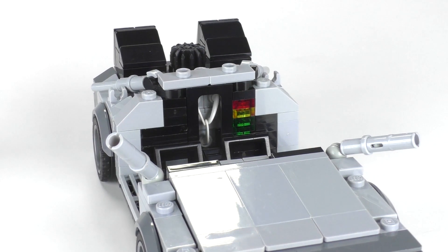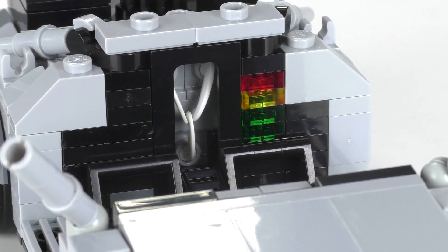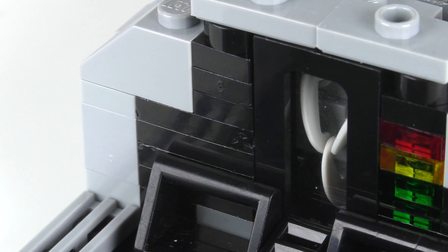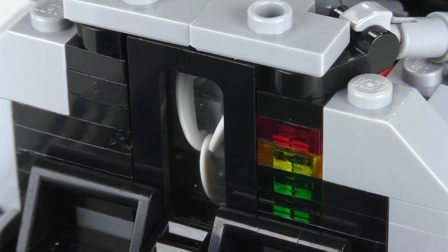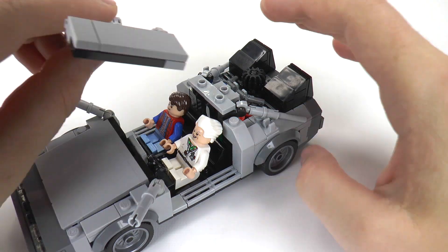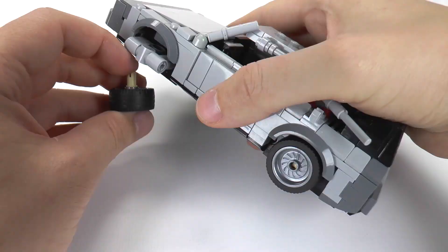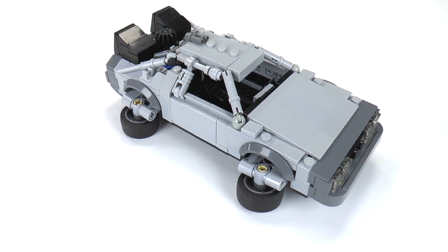Now you've got a much better view of the flux capacitor. Personally, I love the brick-built look as opposed to the printed piece that you got from the Ideas set. It's a fun little design using the small plume feather piece — a minifigure headgear accessory — that makes up that little trifecta of power. The car has the ability to comfortably seat one dog Einstein or two different minifigures. And if where you're going does not need roads, you can attach these four little Technic connector builds, which successfully transforms the DeLorean time machine into the flying car version.